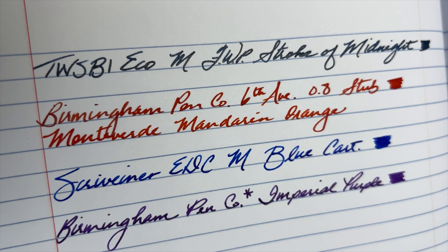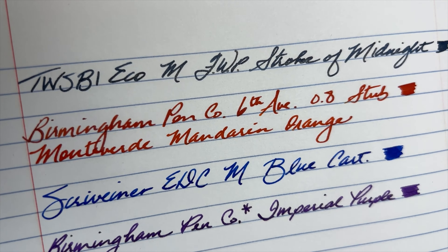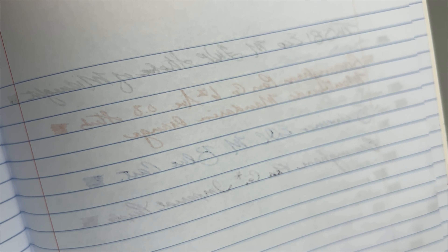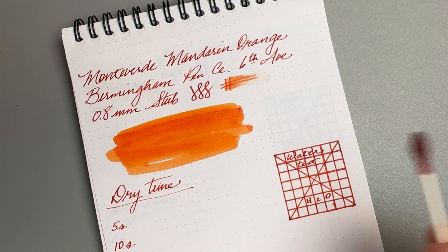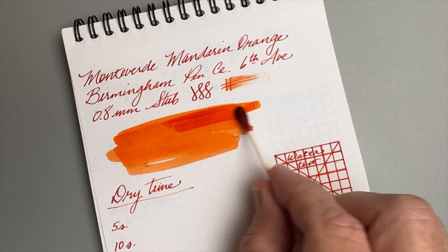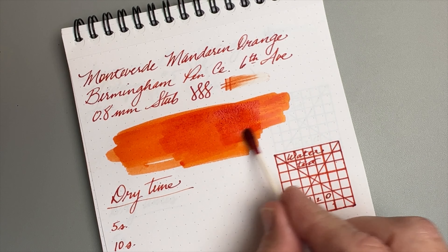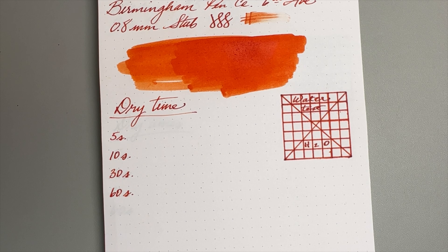Here we have it on a True Red composition notebook made in Vietnam, sold in office supply stores across the US. It behaves really well — well saturated, no feathering, no issues. Turning it over, no issues there either, which is impressive because some inks do come through this paper. The Monteverde Mandarin Orange is very well behaved on this notebook. For the ink swatch, the first pass gives a nice bright orange — exactly what you'd expect from something called Mandarin Orange. The second pass deepens it, and it has a really vibrant orange color that I like.